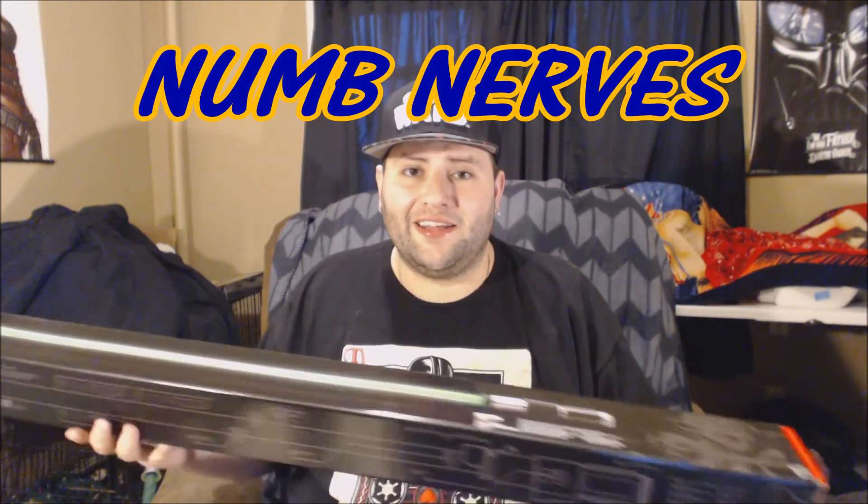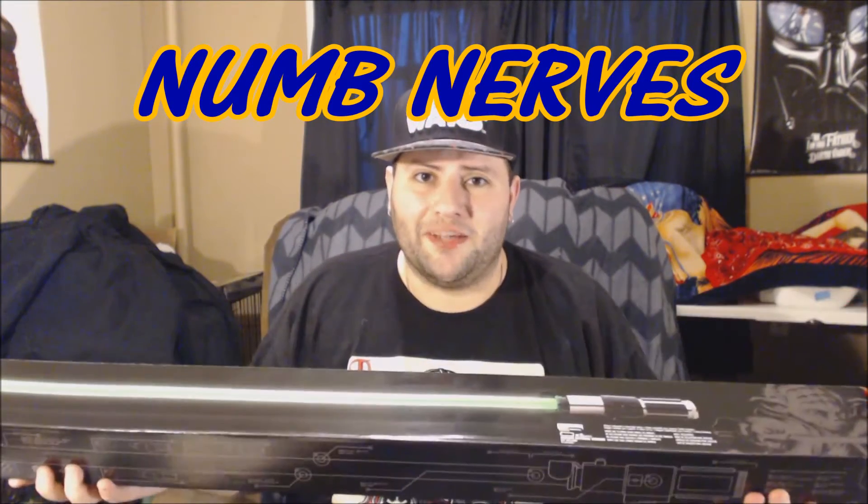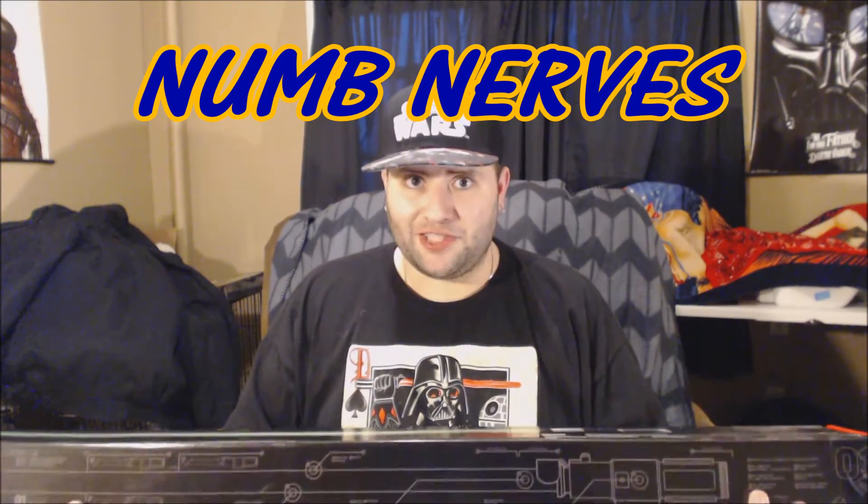What's up, my gamers, YouTubers out there? It's Numbnervs again with another lightsaber. And this one, obviously you can see it, it's the Yoda one.